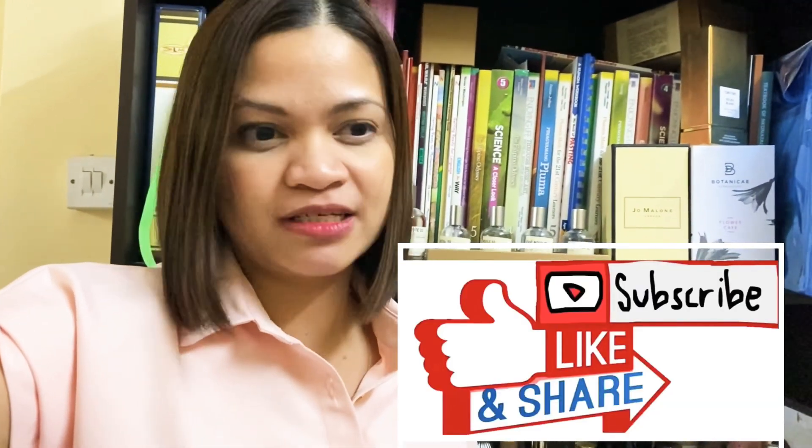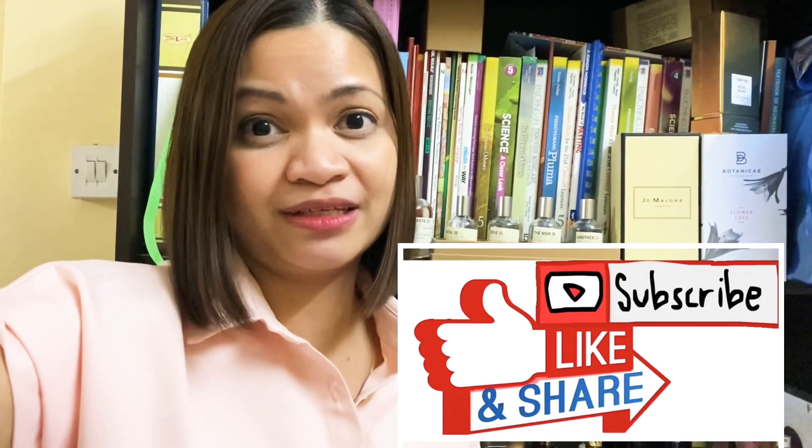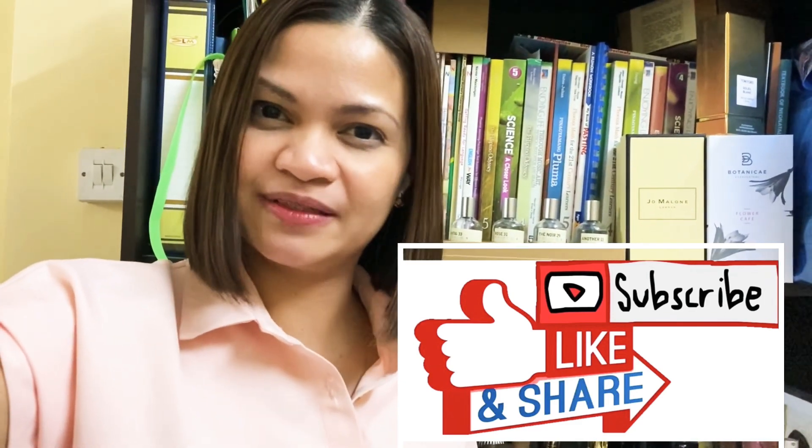That's it for me now. Thank you, and if you happen to have this perfume, do share it in the comments below. Thank you and see you in my next video!